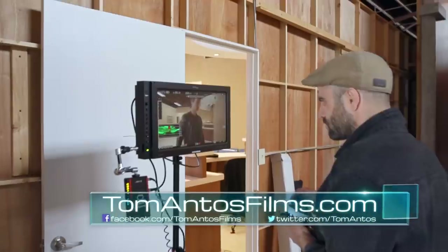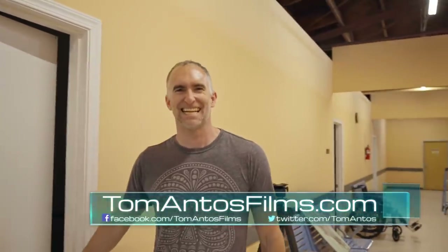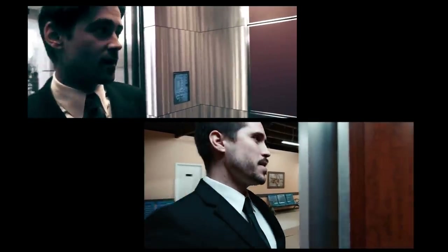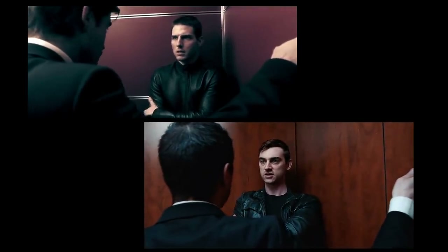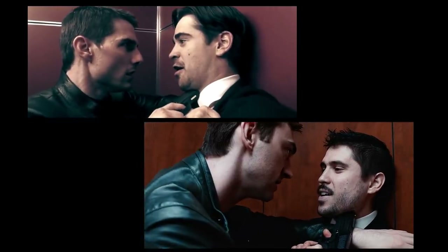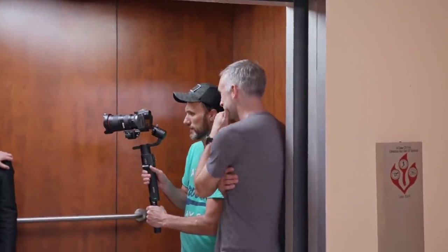Hi guys, my name is Tom and in this video I wanted to show you a cool collaboration I did with Rubidium from YouTube channel Crimson Engine and Armando from YouTube channel Mondo Bites. Essentially, we wanted to remake a scene from Minority Report where Tom Cruise enters the elevator in an encounter with Colin Farrell. It's this cool long one-take scene that Steven Spielberg is kind of famous for doing in a lot of his films. One of the reasons why I wanted to do this, aside from testing a whole bunch of cool gear, was to see whether you could recreate the same kind of look using high-end gear, but also taking this super low-budget approach.